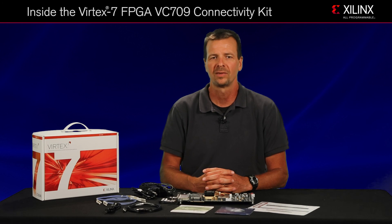The Virtex-7 690T FPGA's PCIe Gen 3x8 hard block is a key feature that enables the 40 gigabit per second targeted reference design.